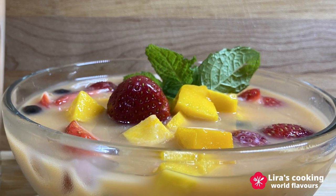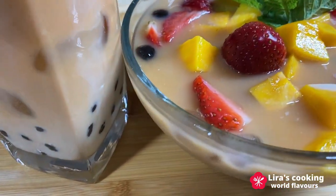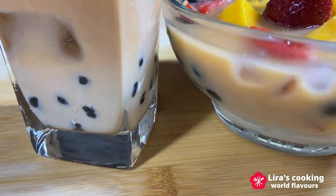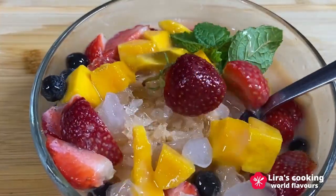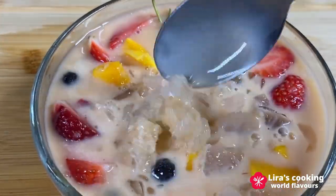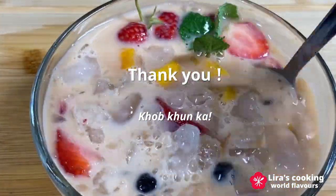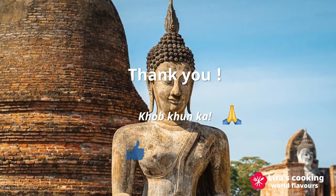Don't be afraid to use your imagination and create your own favorite drinks and desserts with Thai tea. I hope this video brings some freshness and sweetness to your beautiful and hot summer. Thank you for watching. Join us for our next culinary adventure. And until then — Kapkun Ka!